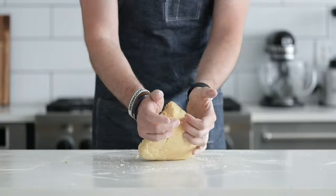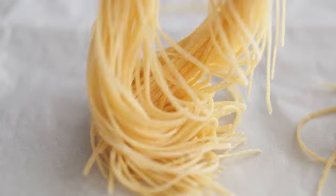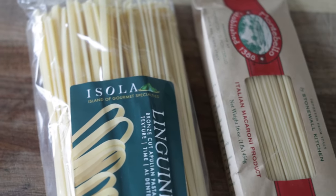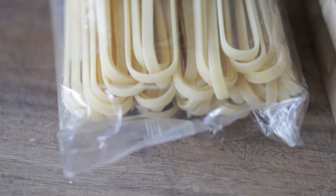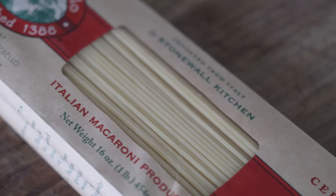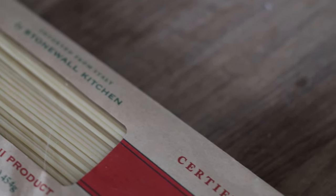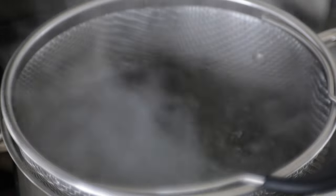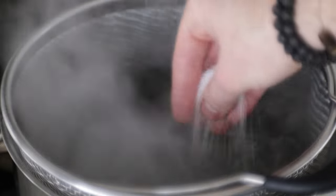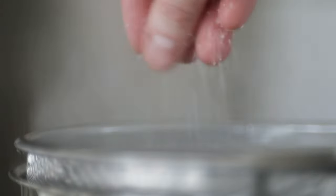You have a couple of options when it comes to pasta. You can use fresh linguine, bucatini, spaghetti — all perfect — or dried pasta. I do use dried pasta all the time; it's simple, delicious, and widely used in Italy. Make sure you find a pasta that's lighter in color — when it's really yellow, that means it's been dried at really high heat, which is not great. I'm gonna go with spaghetti. In a large pot of boiling salted water, season it so that it tastes like the ocean, which will ensure the pasta is also delicious.